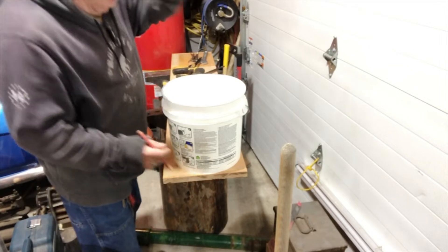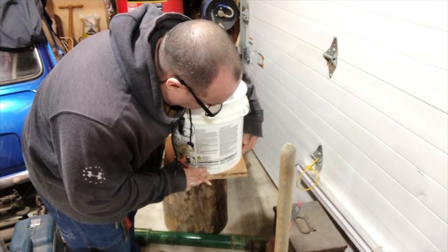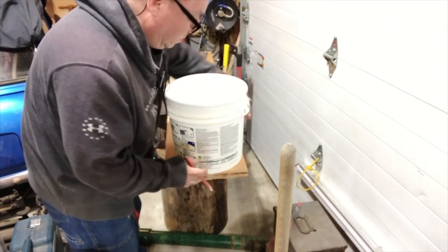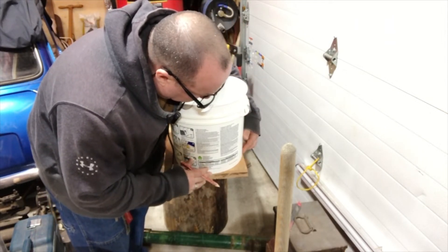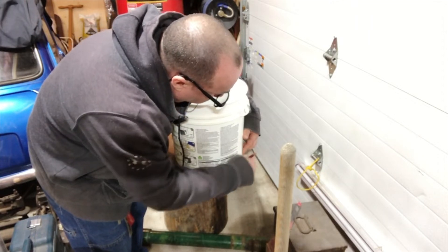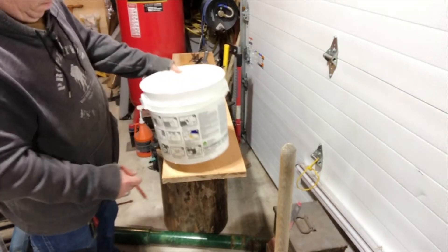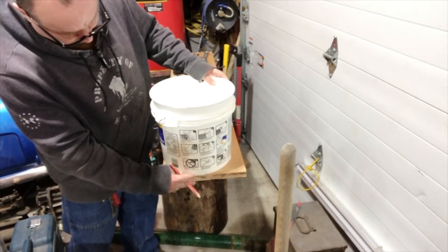All right, let's see. I'm going to line it up here like so. Just draw a little... Gotta get it not to move. Let's see if I like this. That might be good. Might be. This right here.